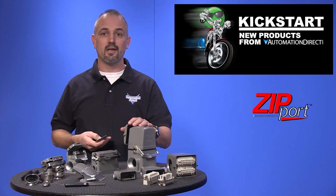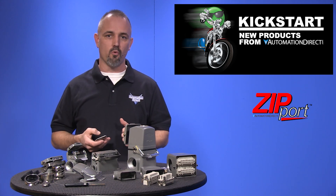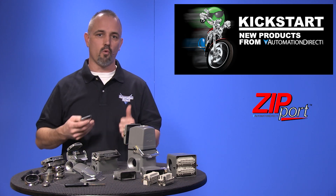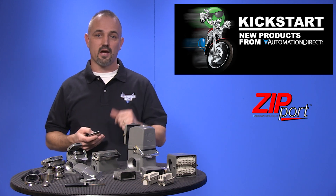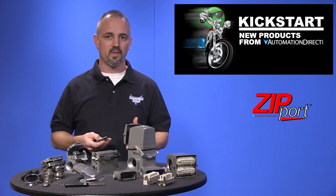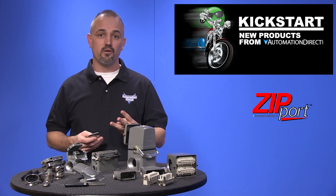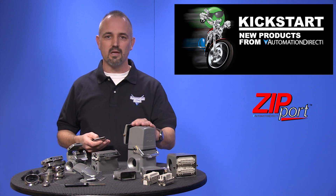These are heavy duty connectors designed to maintain reliable electrical connections for multiple wires while maintaining the environmental protection required for industrial environments. We started carrying 5 sizes of these over a year ago, and now we are offering even more. There are 155 new parts with 3 new sizes in 10A, 16A, and 32B sizes.